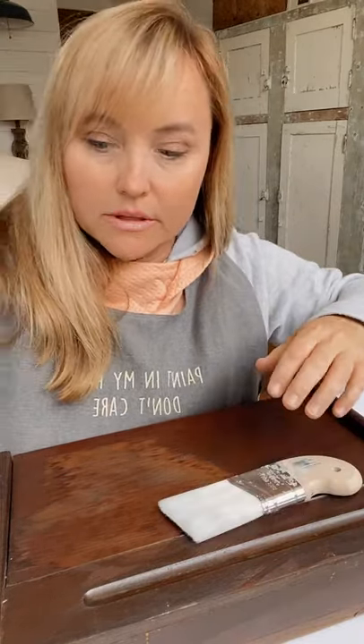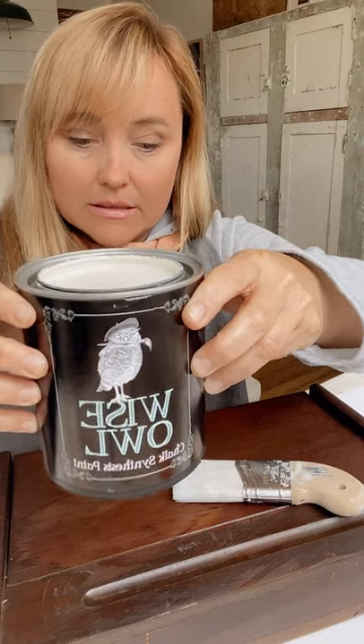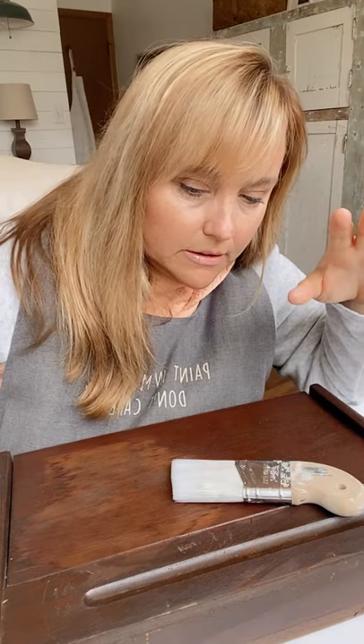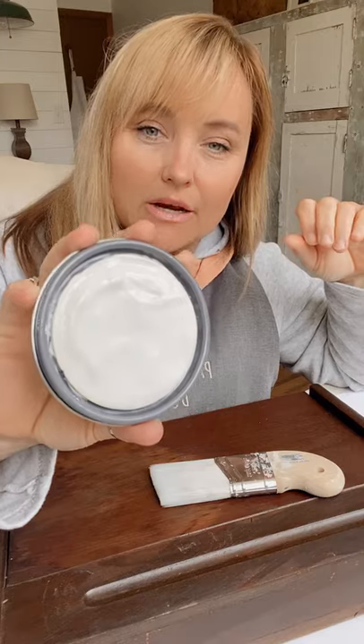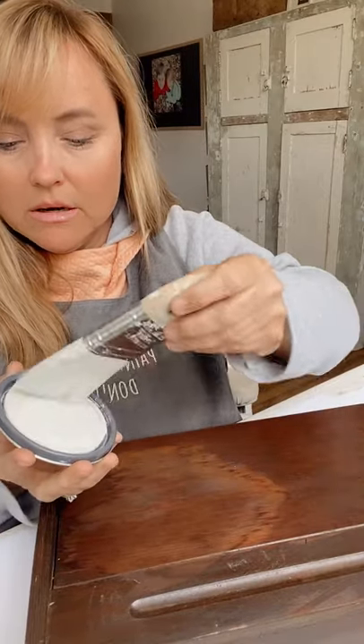I'm trying this Wise Owl paint — I'm really enjoying the Wise Owl paint line. Have you guys tried this paint line? It's really, really good. This color is called Isle Avenue, and this is a quart. It's definitely a creamy white — not a true white, more creamy white — which I really love.